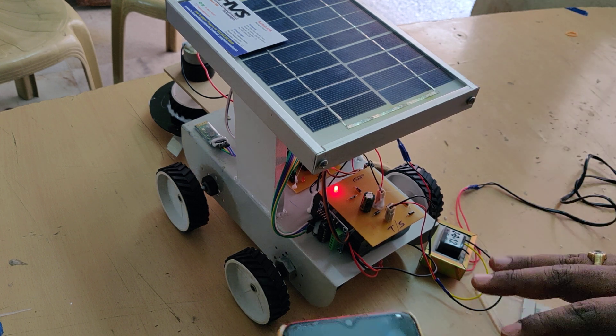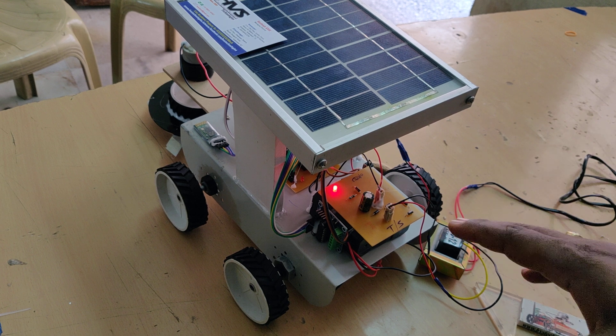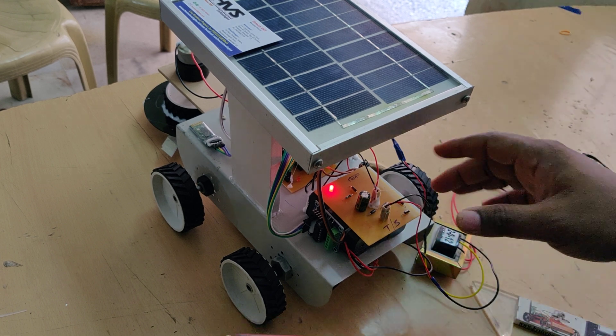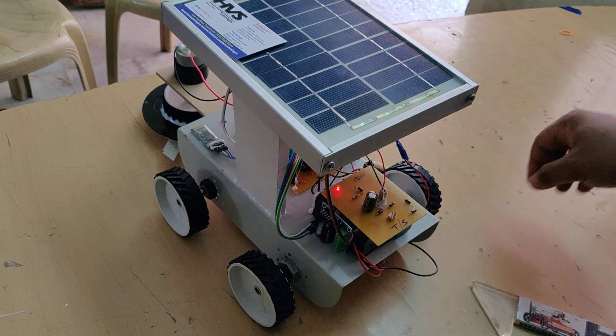The battery takes a maximum of eight hours and a minimum of six hours to fully charge. The charging circuit automatically blocks current flow to the battery when it is fully charged, protecting it from overcharging. Once the time is complete, you can switch off the power supply to the transformer.